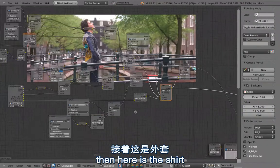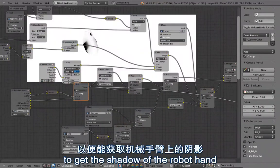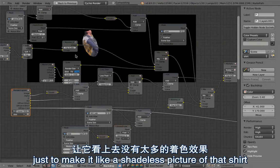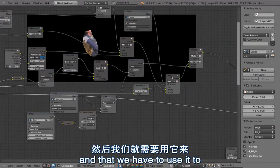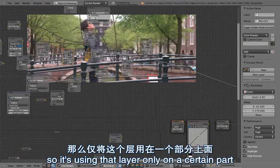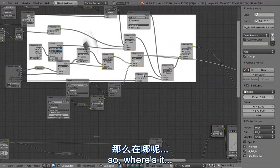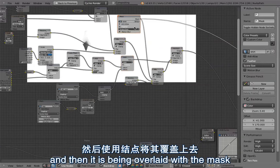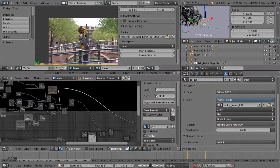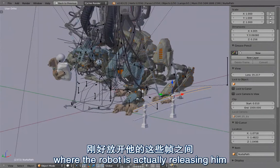Here is the shirt layer. It uses ambient occlusion to get the shadow of the robot hand, and also uses the diffuse color pass to make it like a shadeless texture of the shirt. We use it to hide this part of the broomstick. The diffuse color has the noise and it is overlaid with a mask. The mask is currently turned off because it's animated, so the shirt is not always overlaid — only on the frames where the robot is actually releasing him.